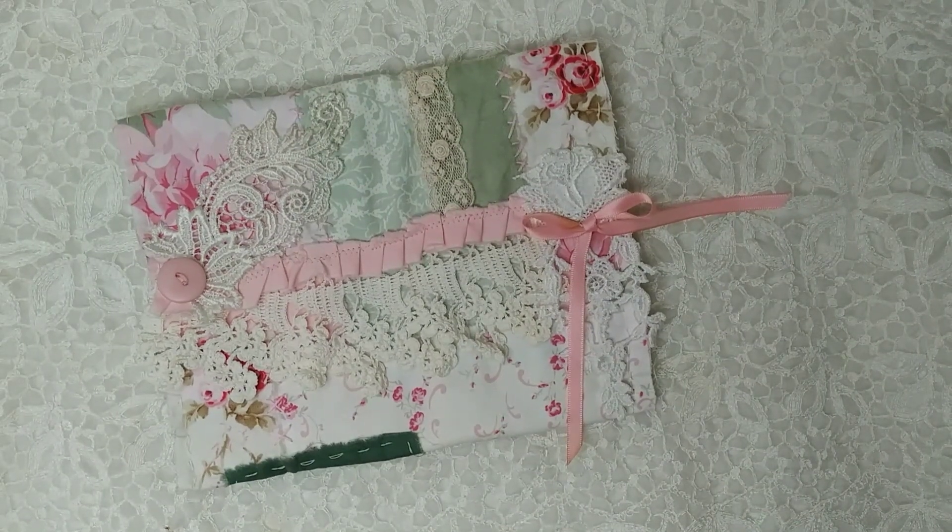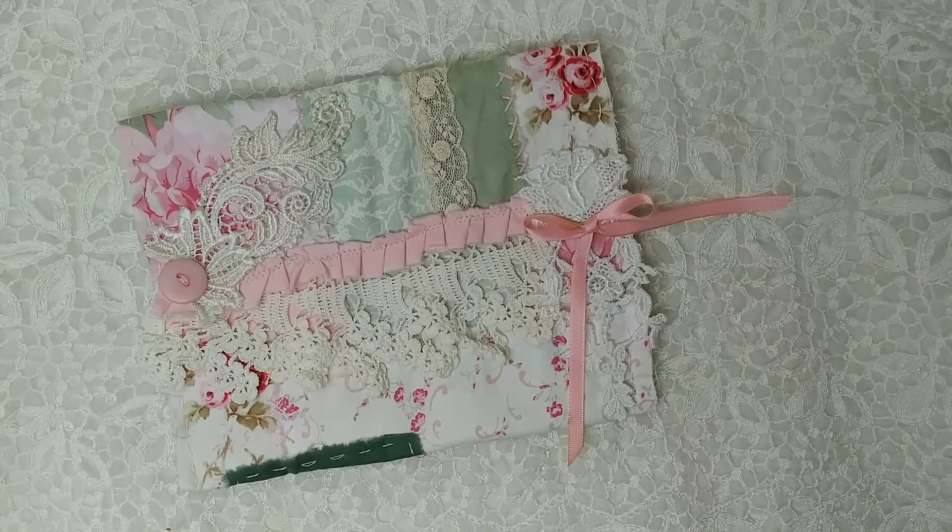Hi everyone! I wanted to show you my finished pouch. I'm so excited that I got it done and I love how it turned out. This will be another short video and I have to apologize for the lighting on the last one — the mode on my lamp got switched and I didn't realize it was so dark.